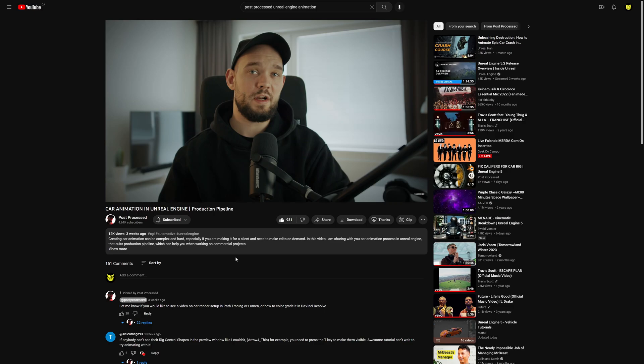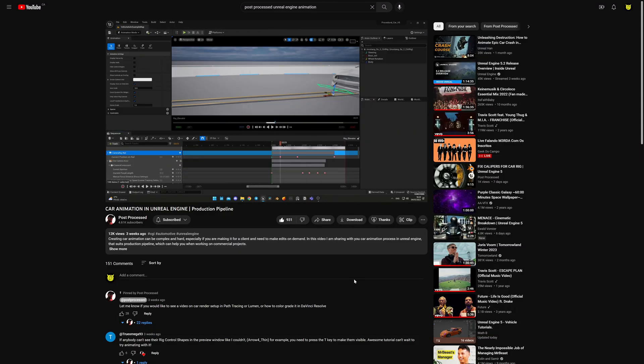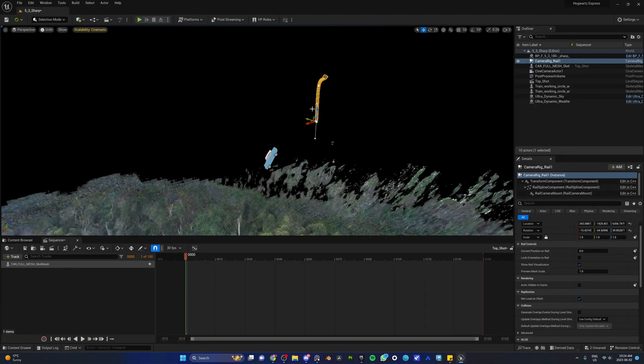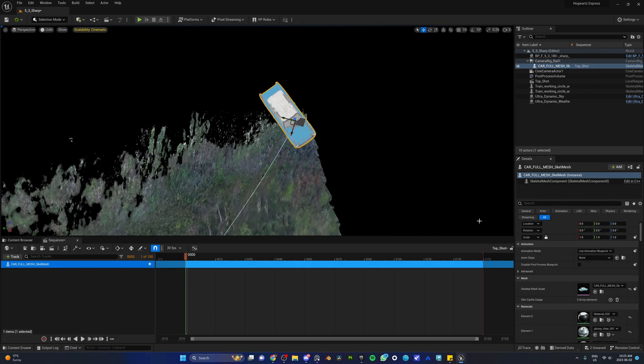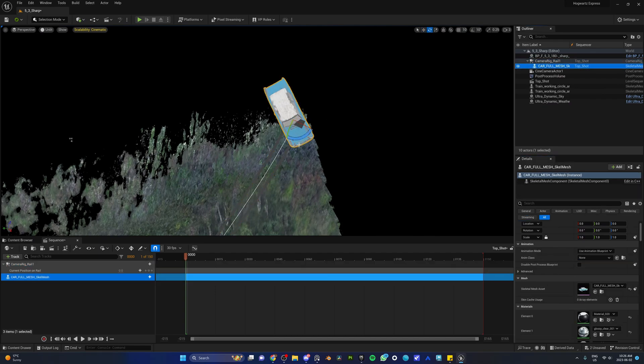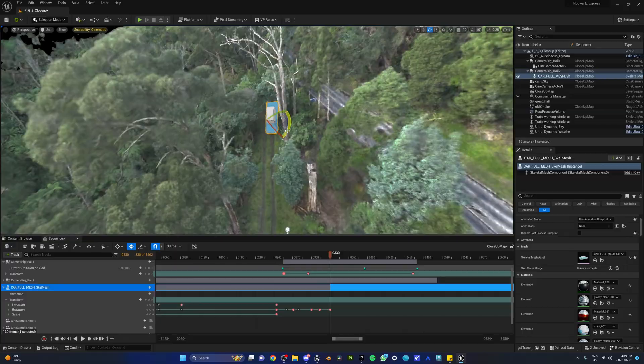For the car animation, we found a great video by Post Process, an amazing Unreal Engine artist, which teaches car animation. His method is genius — he uses the camera rig rail to animate the car. The camera rig rail is like a curve: place it anywhere on the map, put your camera on top, and using a slider in the sequencer you can animate it. Instead of the camera, just attach the car — boom, you've got an animating car. To add more realism, we started rotating the car itself in the sequencer so there's a little bit of drifting every time it's turning.